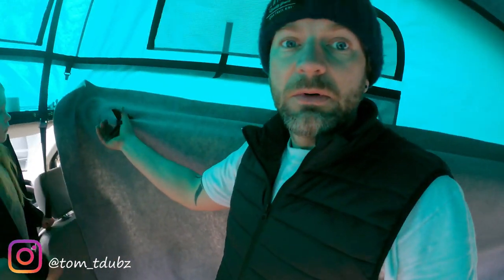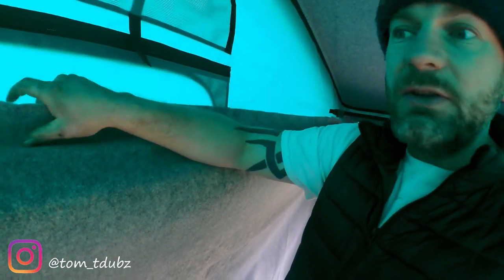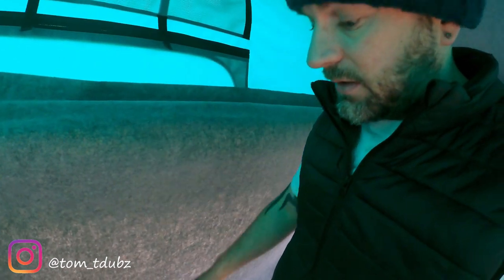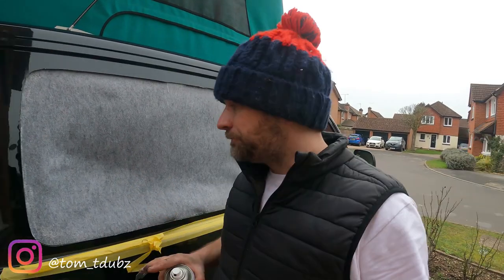I've got my carpet in position and held it with a couple of clamps — one at each end. You'll notice the carpet itself is a couple of inches above the bracket that goes around the edge holding the canvas on. That's a good amount of wastage at the top, and at the bottom you're going to have another three or four inches. We're going to work our way from here to the back and then down.